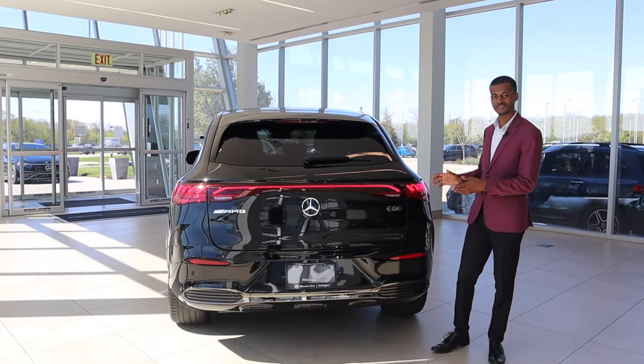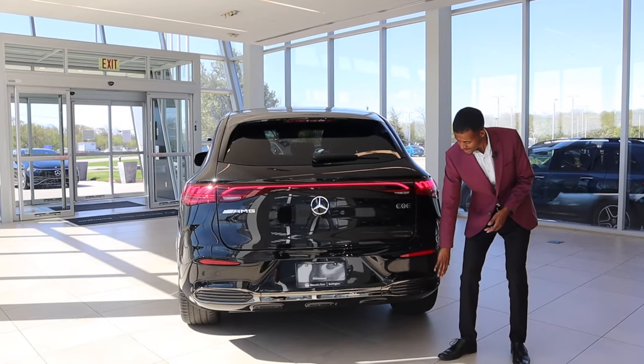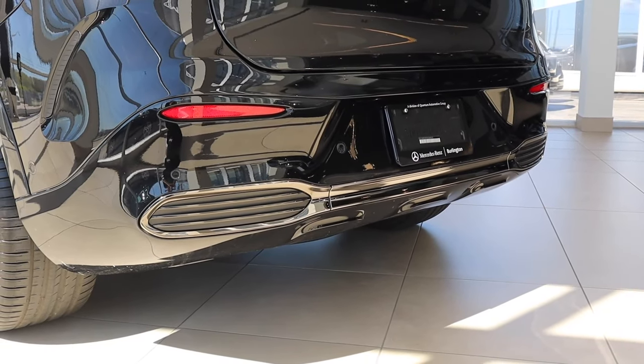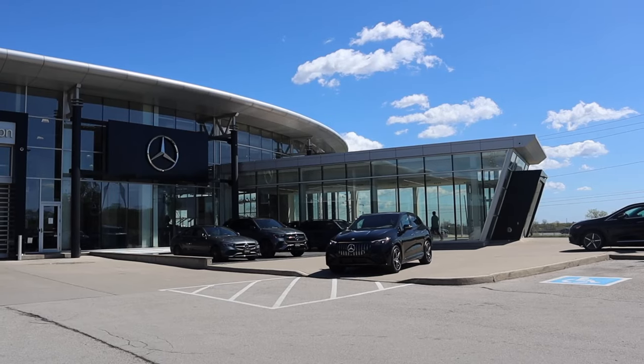On the back of the vehicle, it's very similar to the regular EQE SUV. You've got the same taillight and AMG branding, but you do have an AMG-specific black chrome splitter on the bottom. When you get the night package or night package plus, you actually have that in a dark chrome, but it also comes in a lighter regular chrome color, which is specific to the AMG.